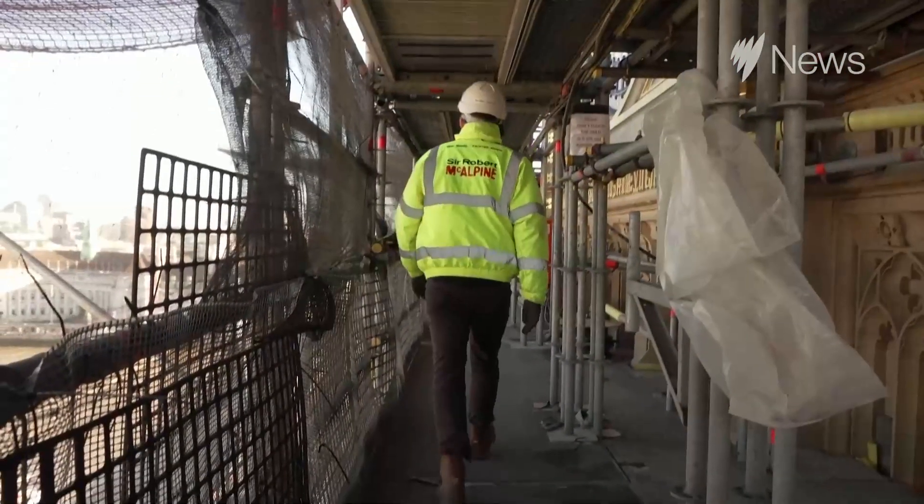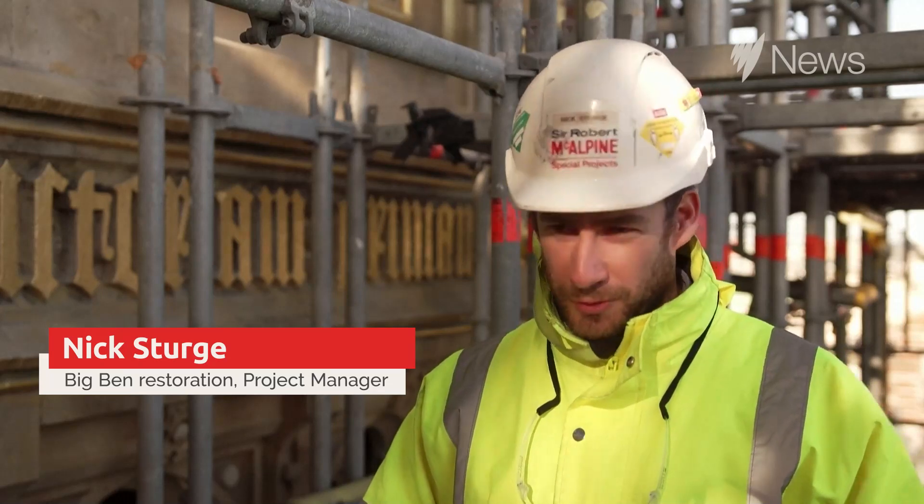We're at the stage now where we can start to bring the scaffold down from the Belfry all the way to the ground, which is a massive milestone for the project and one that we're extremely proud of.